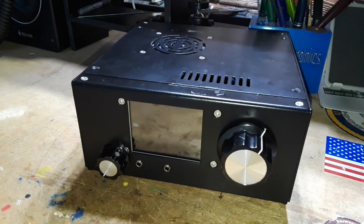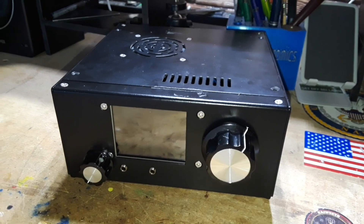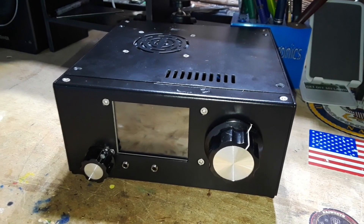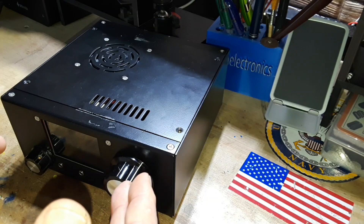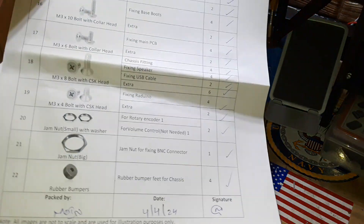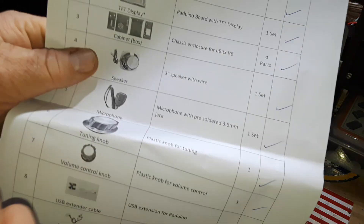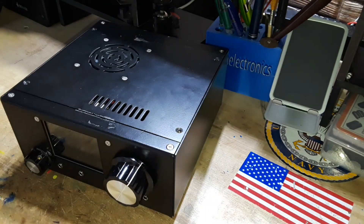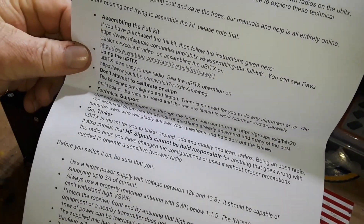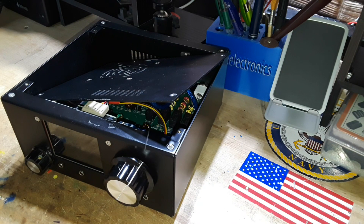My intention for this video was to do a complete build and assembly video, because there are only a couple out there and none of them are very detailed. Then I found out why. When you open the outer box you get the box assembled just like this, without the knobs and screen, plus a couple of little boxes of accessory parts. I assembled this — it took me probably about an hour taking my time.